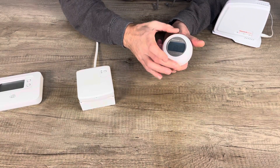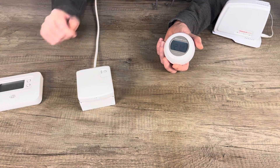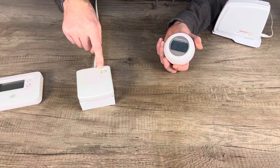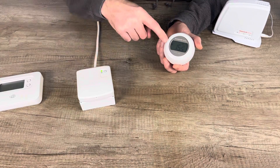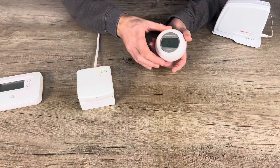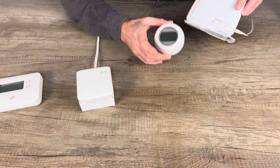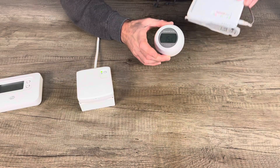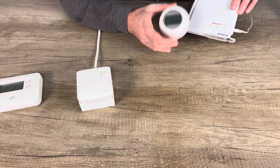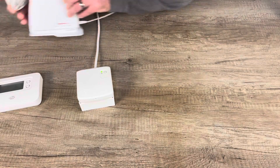Then press the left-hand touch zone again and it will send the RF signal from the T87RF to the BDR91. The lights will go out, confirming the thermostat is now paired. If you turn the thermostat up to 21 degrees, the information travels from the thermostat to the relay, bringing on the green tick and the green light. You can also use this thermostat remotely via the RFG100, which plugs into your broadband router.